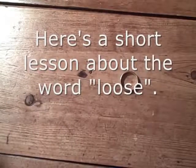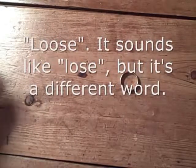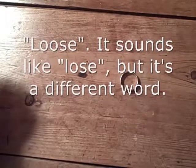Here's a short lesson about the word loose. It sounds like lose, but it's a different word.